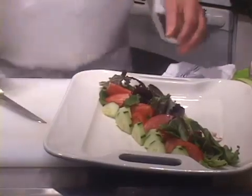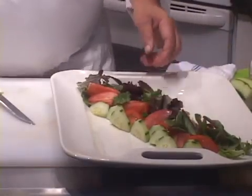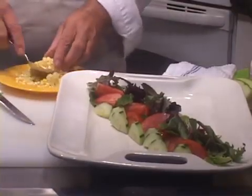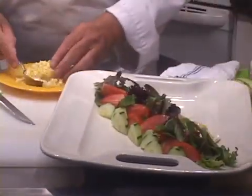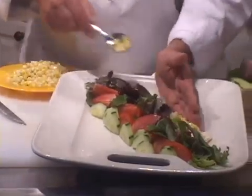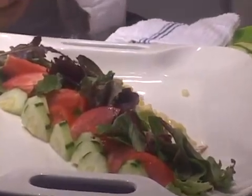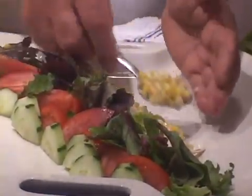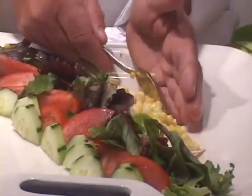Let's put a little bit of corn. I took a couple of ears of fresh corn that I shucked and blanched in some hot salted water. Slide a little corn right there.